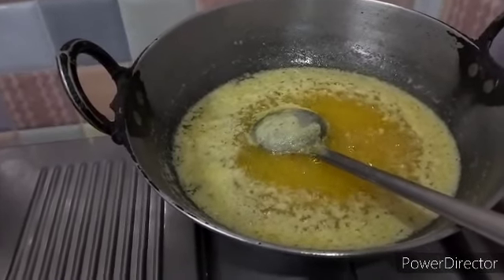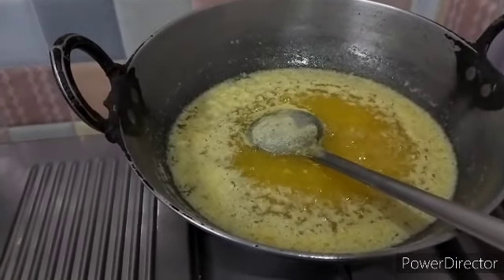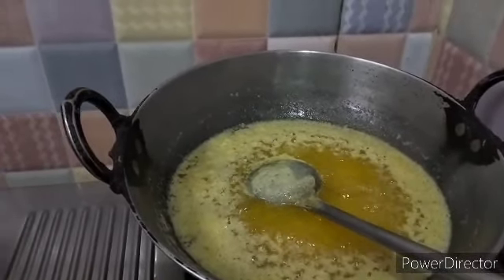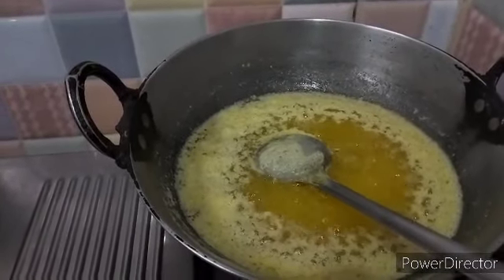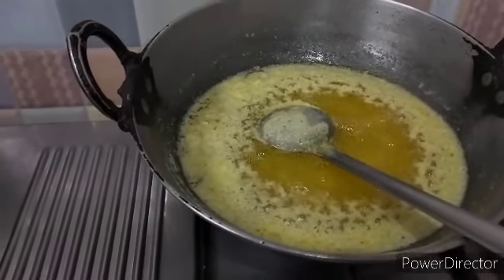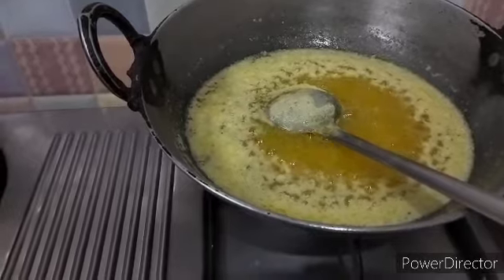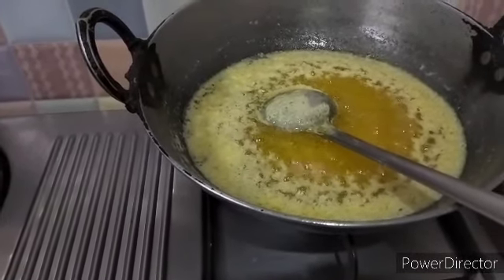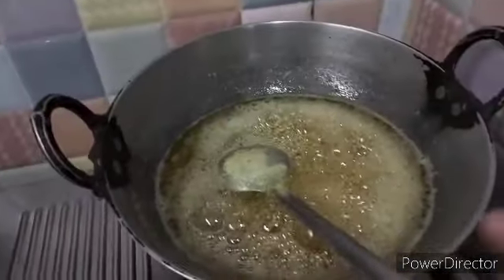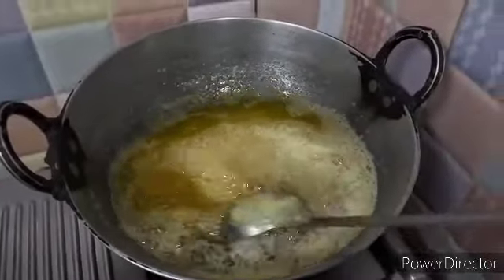If you want, you can buy quarter kg first and give it a try, then buy in a larger quantity. You can call her and get the details — I will give the phone number and name in the description box. You can call her anytime. I have referred her to all my friends and they are all satisfied with the ghee as well as the butter. She also delivers at home.